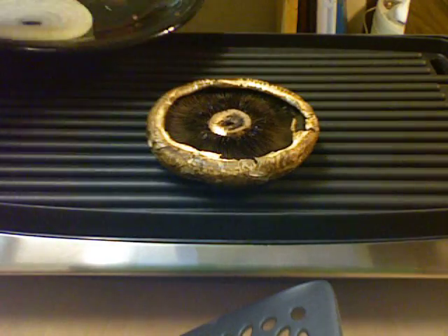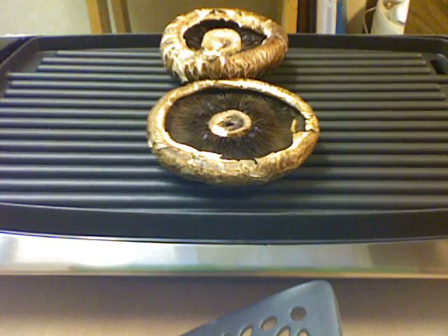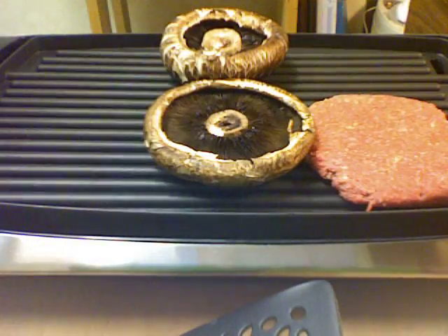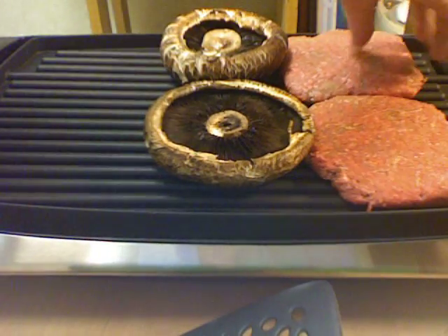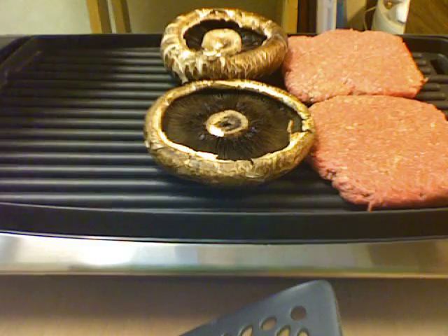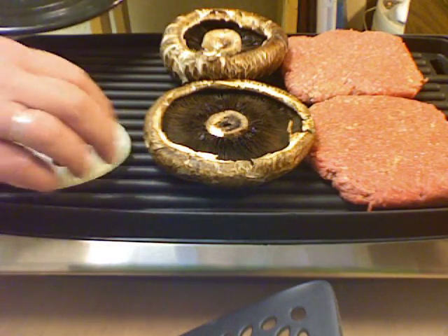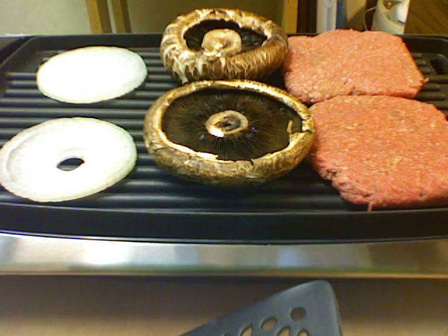The grill is heated up, so I'm going to put the Portobello mushrooms in the center, and the hamburgers down there, and the onions right here. I'm going to cook this away. We'll be back in a minute.